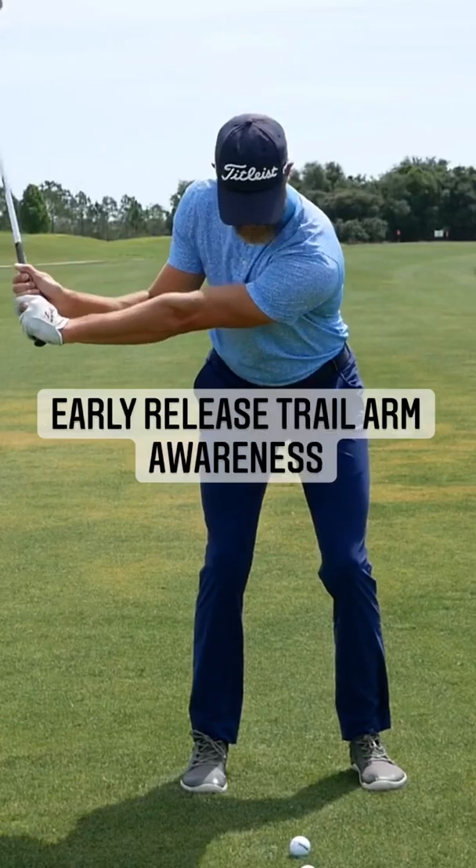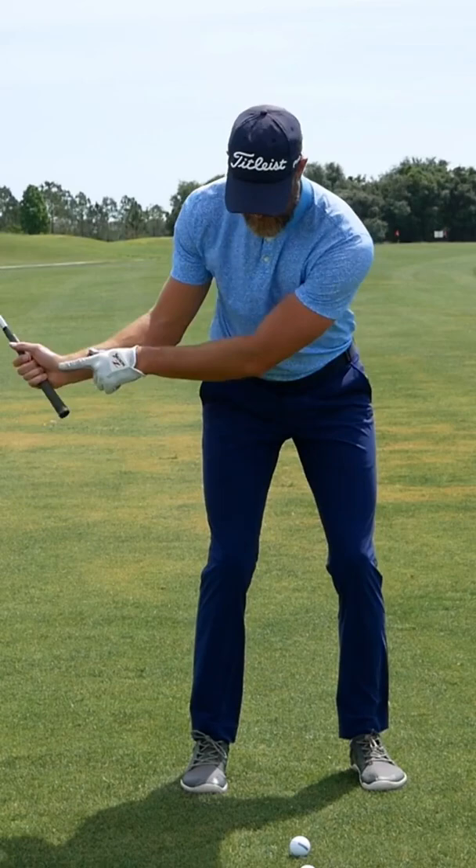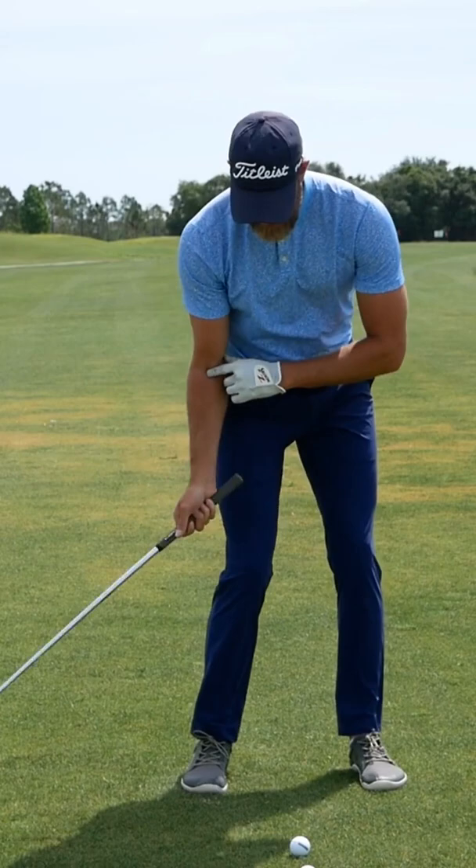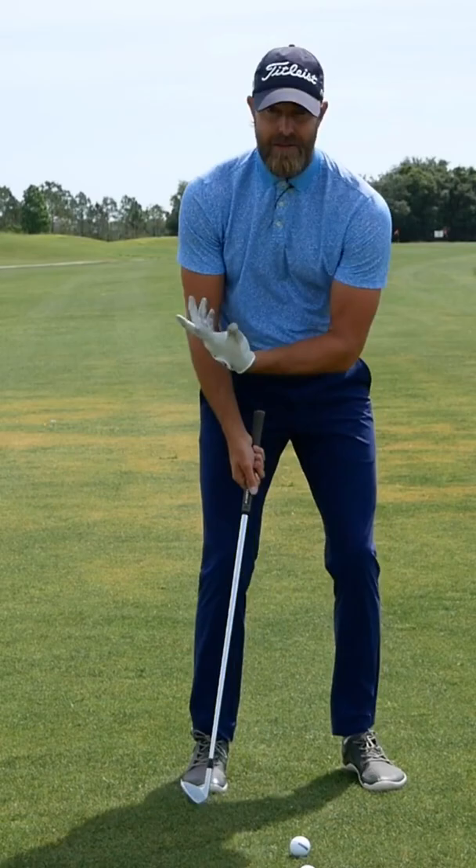With players that release the club a little early, one visual that's really evident from face on is how the trail hand gets to the trail leg before the trail elbow gets in front of the trail hip. And with that release, it's often very easy to hit some fat shots, some thin shots, and you'll see the player coming into the shot often pop up rather than having that nice rotation through the shot.